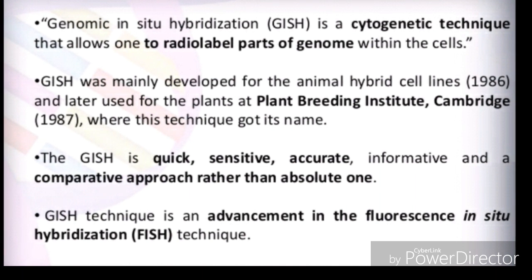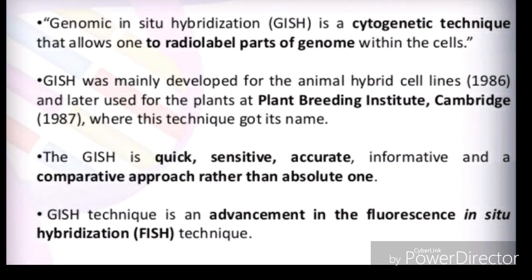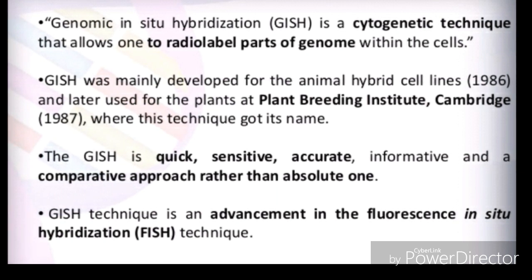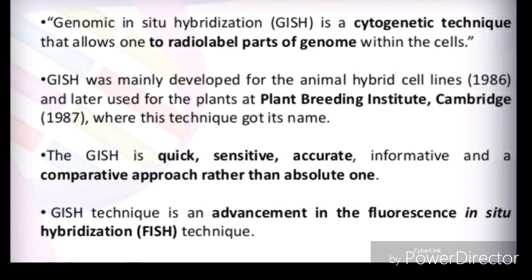GISH is an advanced form of in-situ hybridization compared to fluorescent in-situ hybridization, known as FISH. There are two types: FISH and GISH. GISH is considered a more advanced technology than the FISH technique.